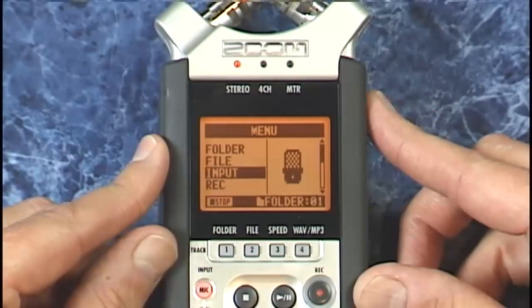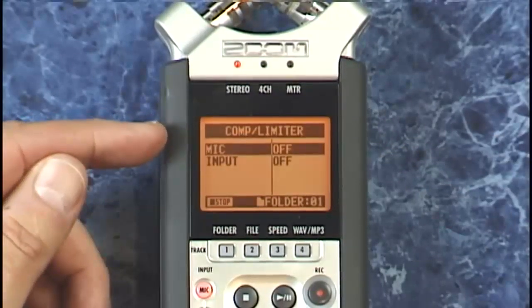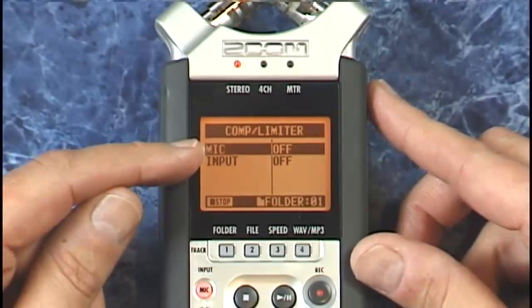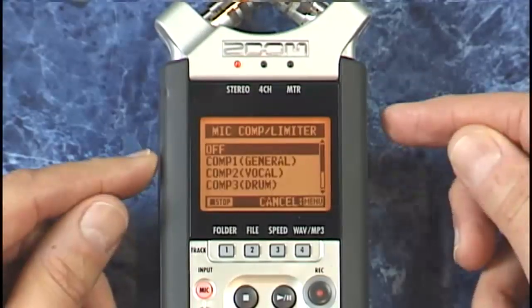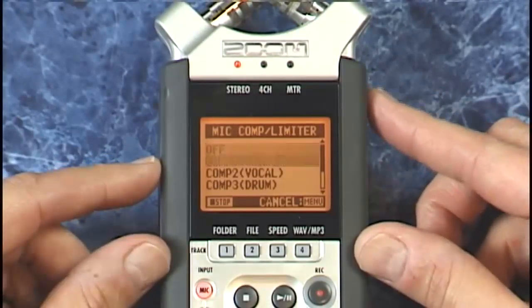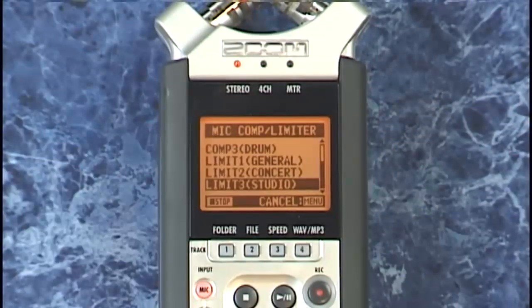Now if you want to make sure that loud spikes get controlled to just avoid distortion, there's another trick up the H4N sleeve. Go down into input, then into comp limiter and select that. You'll now have the option to apply the compressor or limiter to either the mic or the line inputs. Selecting the mics and pressing the data dial, we have three compressors and three limiters tailored for each of these purposes. Let's see a short video from our Pro Audio Academy series to understand compression.